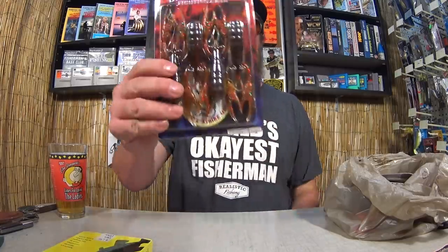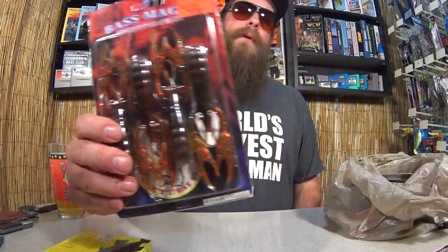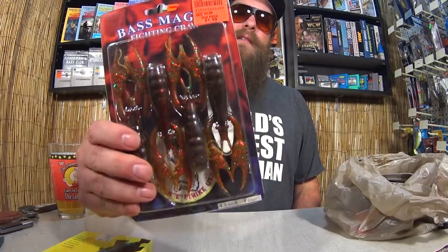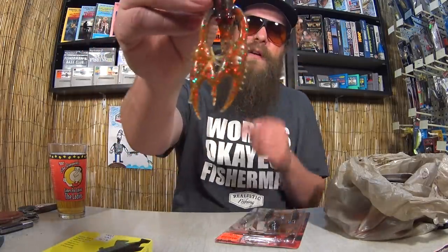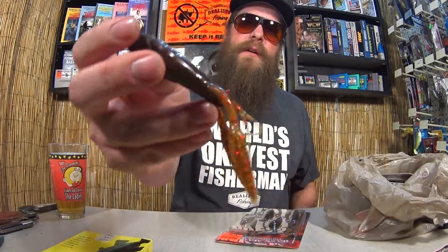Now let's check out what I got from Ollie's — it's like a discount bargain store full of closeouts, bankruptcies, buyouts, refurbs, so you usually get a pretty good discount. This looks awesome to me. I have never heard of this particular brand of craw — Bass Magic, a Lucky Strike product. Look at the detail on this thing. Those claws even have tiny spines on them. This is a good looking bait.